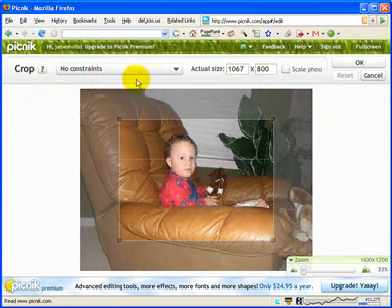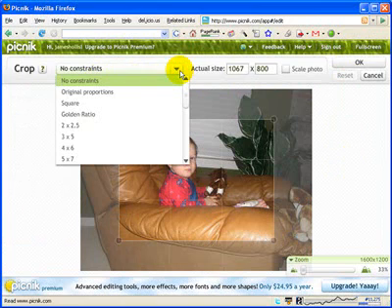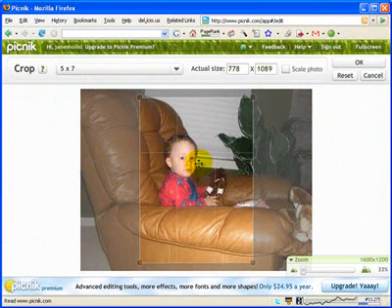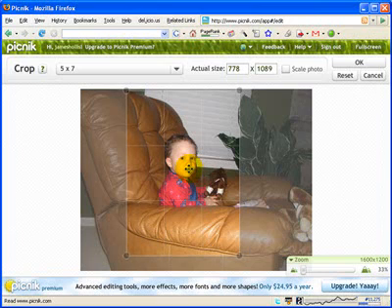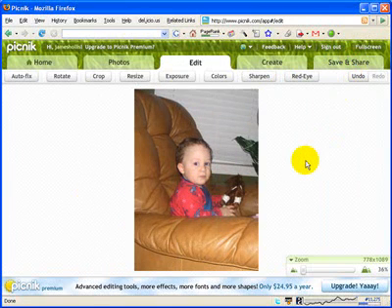The next thing I'm going to do is crop it. I want to show you something neat — I'm going to constrain it to the dimensions for a five by seven photograph. That comes in handy in case you want to print it out; it will be in the perfect dimensions so you can put it into a five by seven frame. I'll move it there, click OK, and there's my new photo.